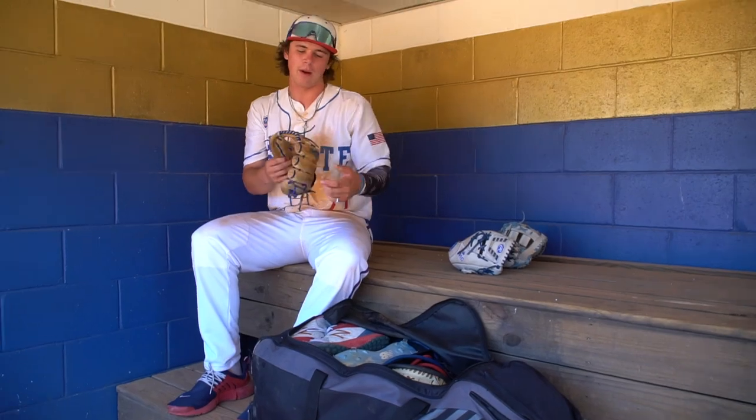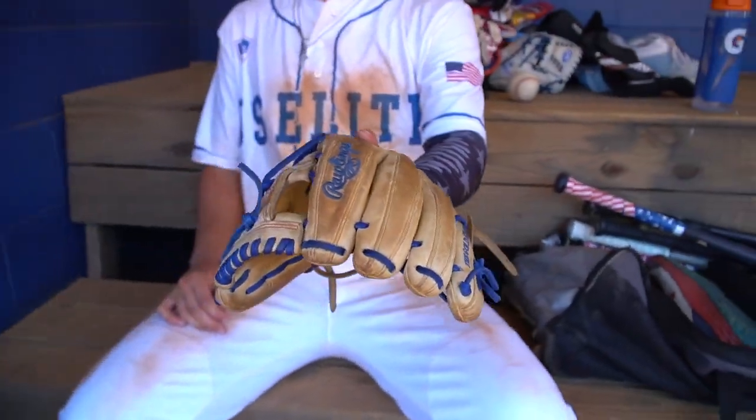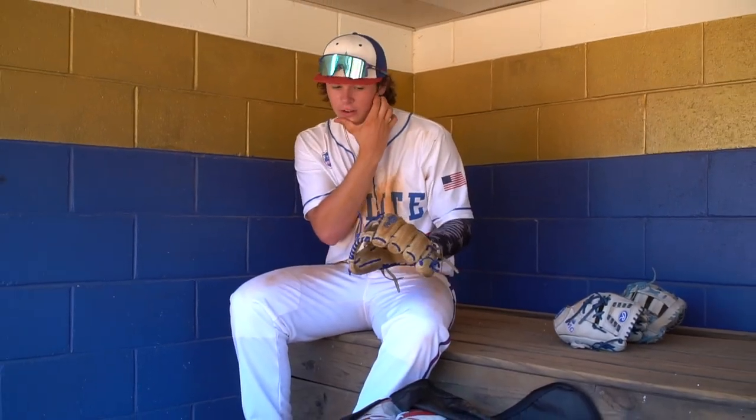In my bag, got my old small infield mitt. It's an 11 and a quarter. I've had this mitt for probably six, seven years. Just got it re-laced — laces were falling off — so now it's still in pretty good condition. I've got to re-break it back in.